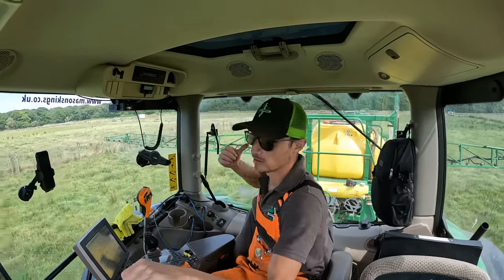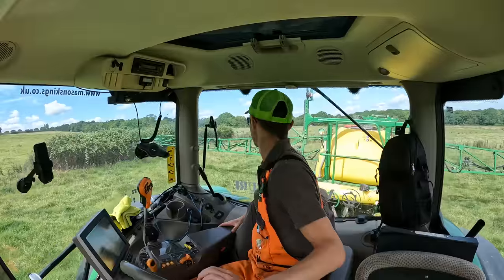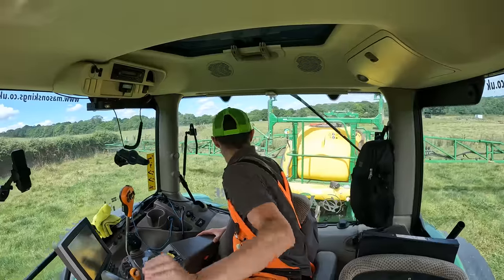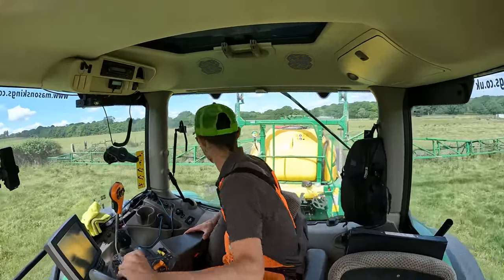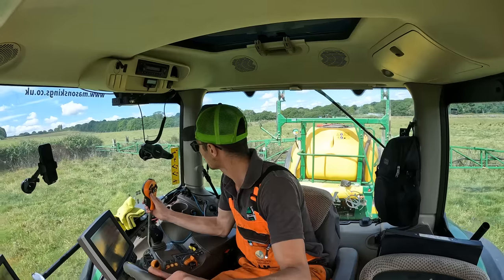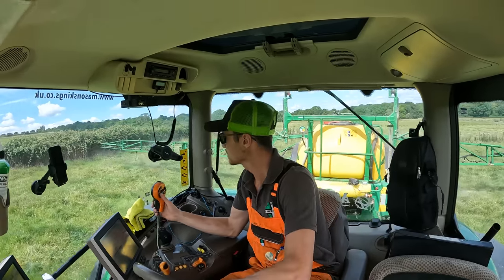It's got a sight tube on the front like a lot of slurry tankers have, which is handy enough. I'm back up to the fence, leaving myself a couple of metres off the fence for Phil to fill in with the bike sprayer. I adjust my level on the booms, open the valve, and we're spraying. It is as easy as that.